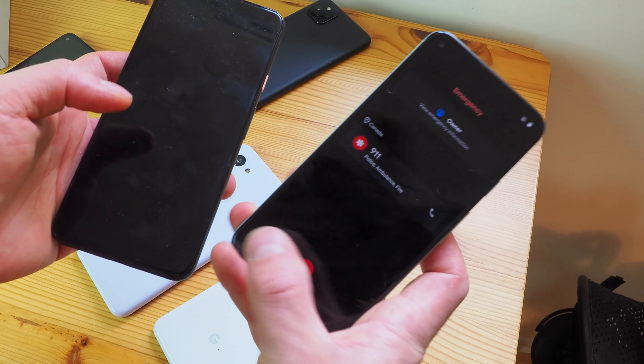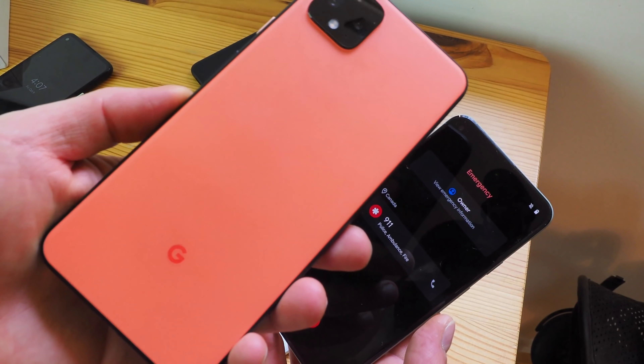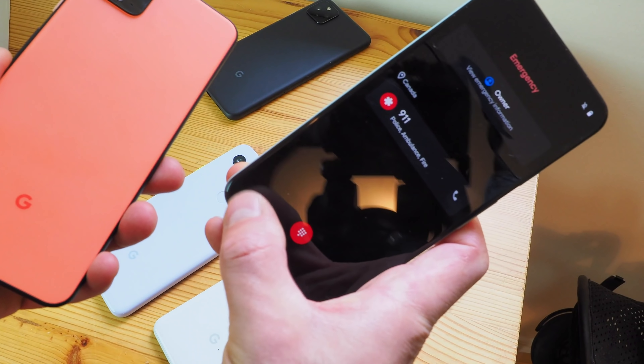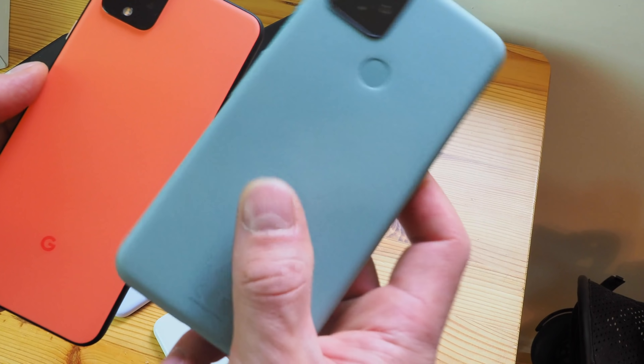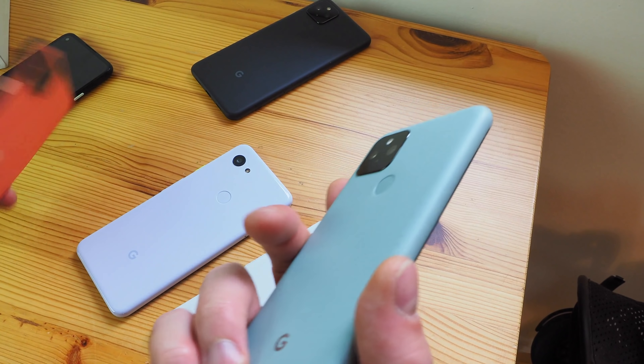I am one of the few people who loves the orange creamsicle color on the Pixel 4 XL. I'm kind of sad it didn't make its way over to the Pixel 5 series, but maybe next year orange will be back in fashion. I do love this green though — it is just a beautiful, beautiful green.